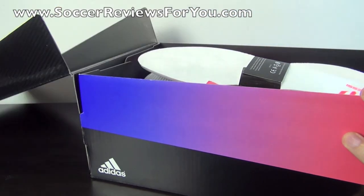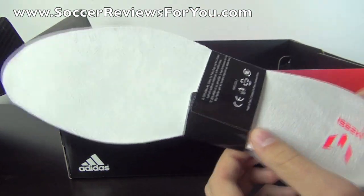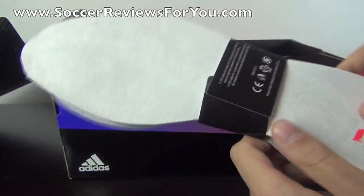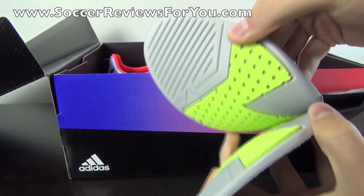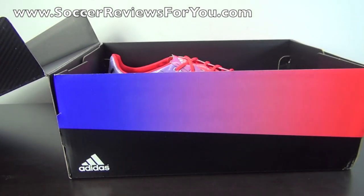Opening up the box, they do include an extra set of insoles — this is the comfort insole. It has a white suede slash microfiber material on top, with the Messi emblem at the heel. It's pretty much your standard comfort insole for the F50 Adizero, nothing too special, but it definitely gets the job done.